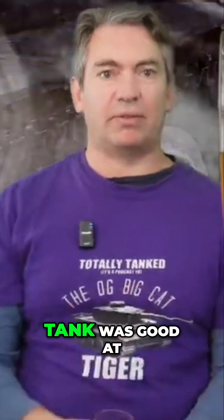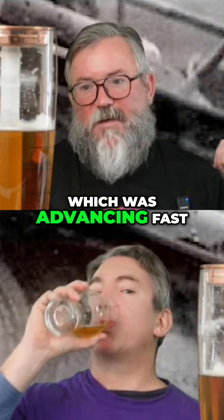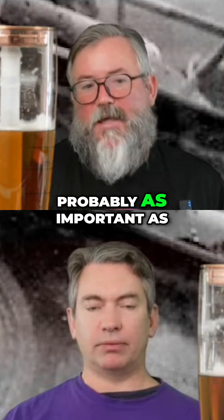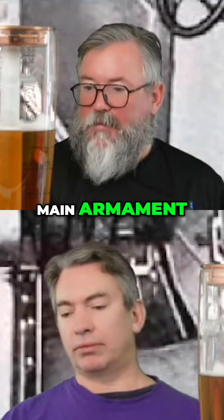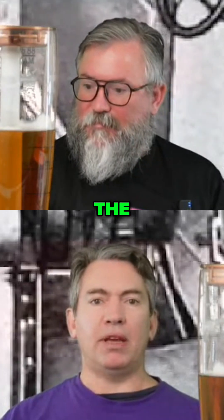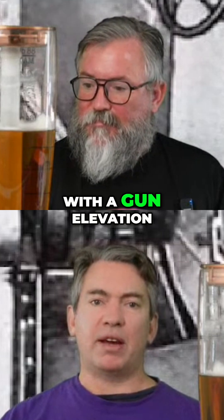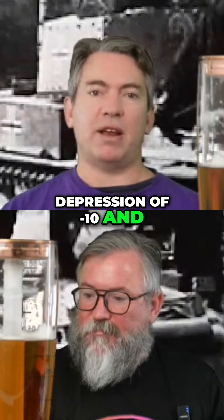For what this tank was good at in war — advancing fast into the enemy's rear areas — the machine guns were probably as important as the main armament. They had a rate of fire of about 15 rounds per minute for the main gun, with a gun elevation and depression of minus 10 and plus 25 degrees.